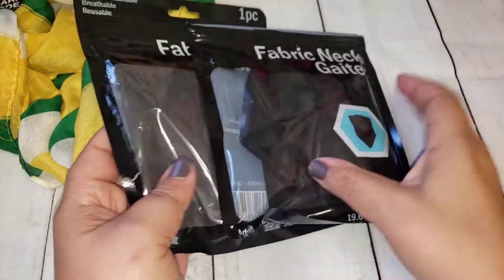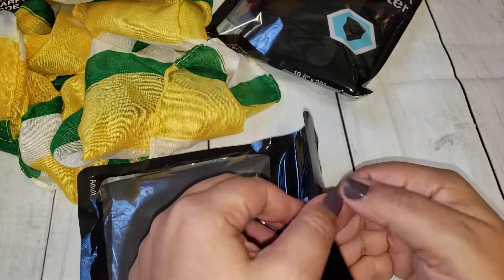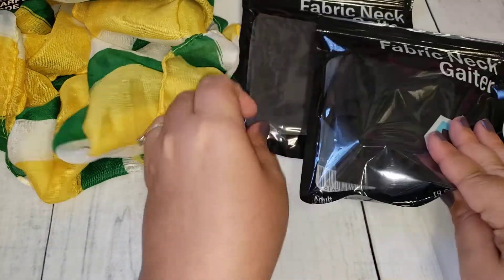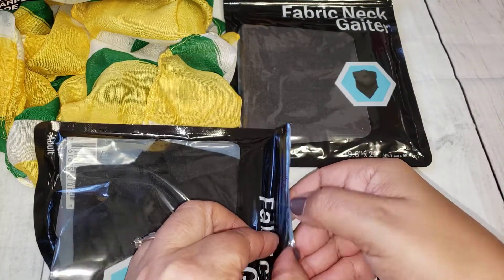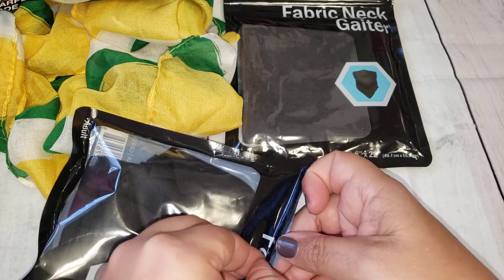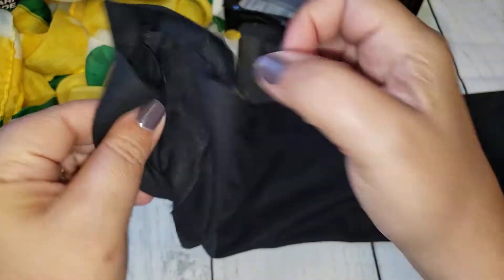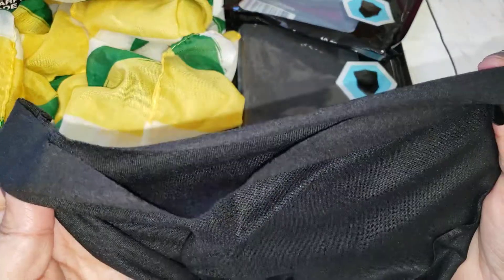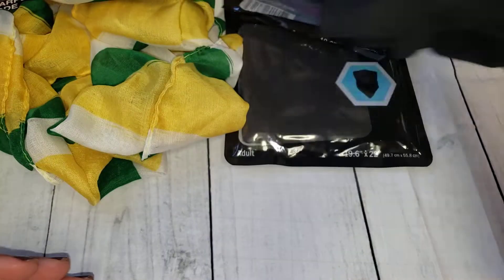I also picked up two of their fabric neck gaiters. My husband likes to wear these for work and I did already open one — that one is a gray color. This one's more of a black. They're not super thick but they will do the job. It's just a real thin fabric, but he prefers these because it's a lot more comfortable for him.